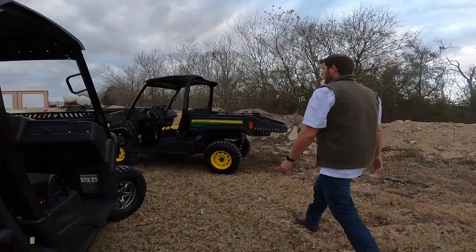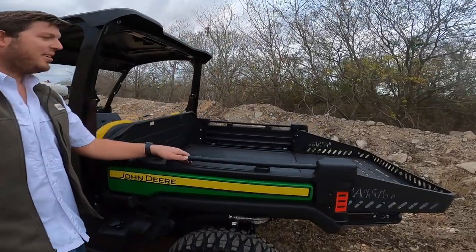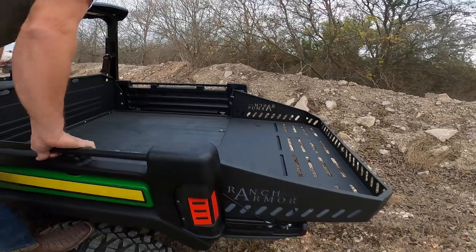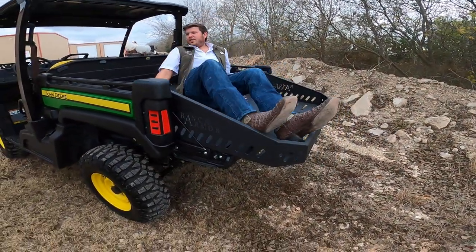We're going to walk over here to this green one and show you what it looks like without a high seat. Without a high seat — look at this bed. This sucker is the size of a pickup truck. I am six foot three — look at that, no problem whatsoever.